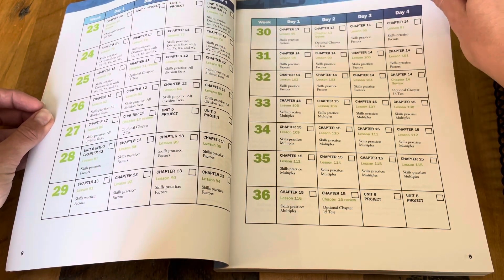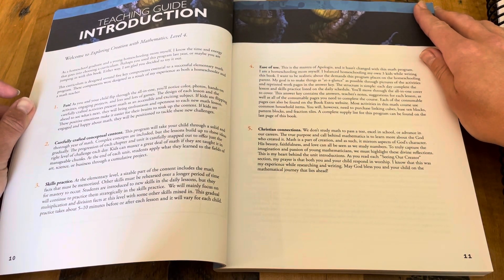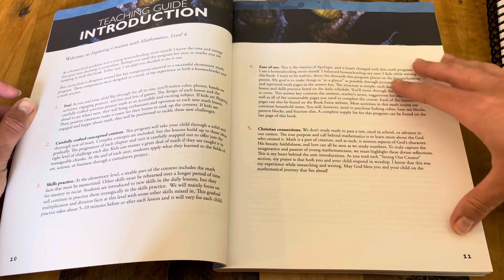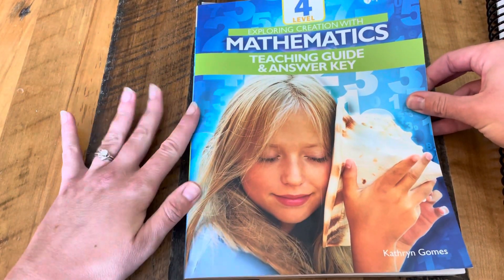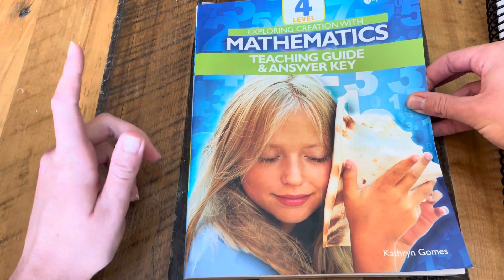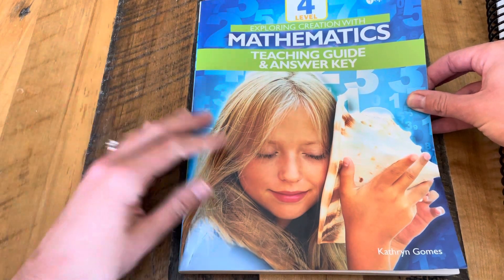The schedule is also nice because it gives you a heads-up of any unit projects or chapter topics. Now we get into the introduction, which gives you an overview of how the course works and the intentions behind it. I really love the author, Catherine Gnomes. If you follow her on social media, she is a wonderful person. She is a second-generation homeschooler who has been a math teacher and tutor for years and is now homeschooling her own children, so you can tell she really has a heart for it. She loves teaching math and she loves supporting homeschoolers.